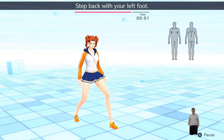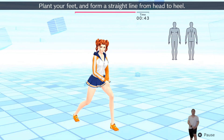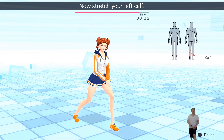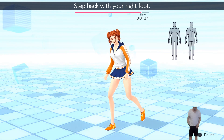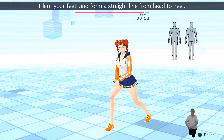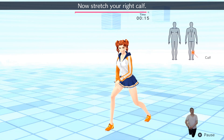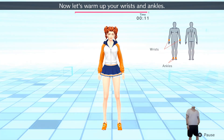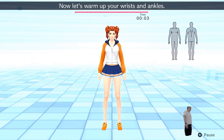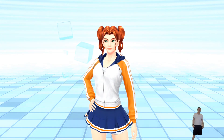Step back with your left foot, now lean forward at an angle. Plant your feet and form a straight line from your head to heel. Now stretch your left calf. Now stretch your right calf. Now let's warm up your wrists and ankles. All right, we're ready.